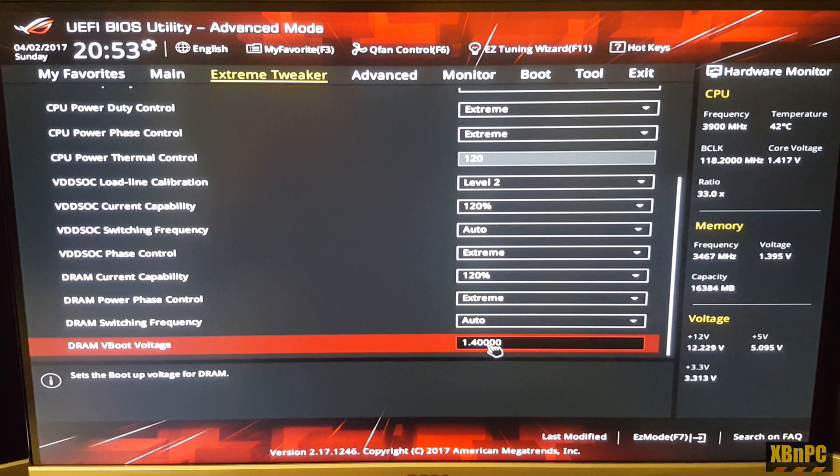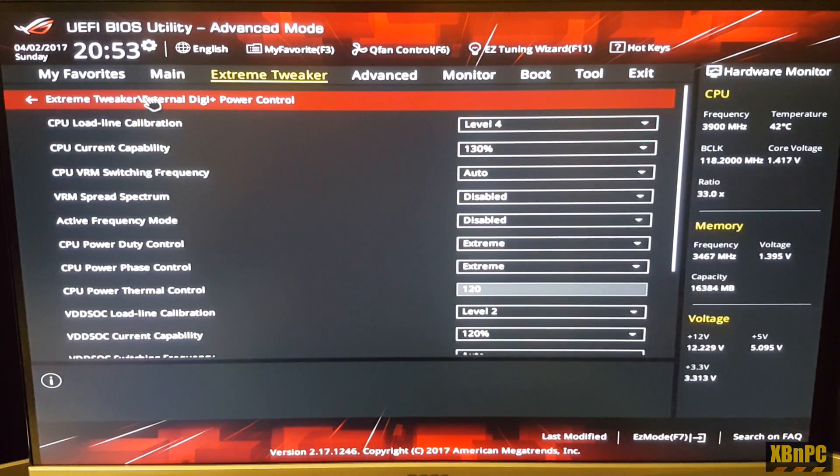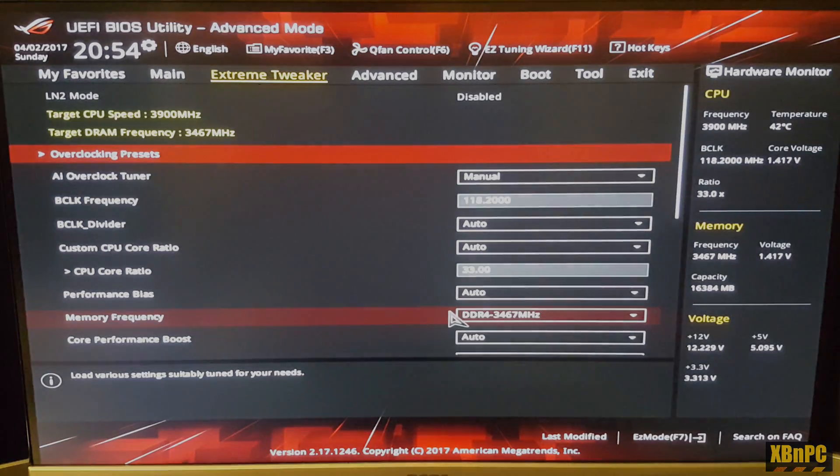Once your system boots with the correct boot voltage set, it will post and boot into Windows ideally. These are the settings I used to achieve a stable 3.9 gigahertz overclock on my Ryzen 1700 non-X. The base clock multiplier played a big role — I tried around 108 and 124 to reach 4GHz and 4.1GHz, but this configuration really seems to be the sweet spot balancing memory frequency and CPU frequency.